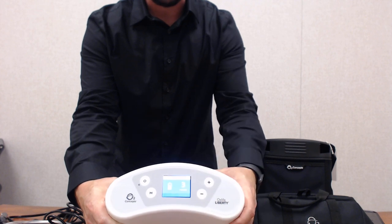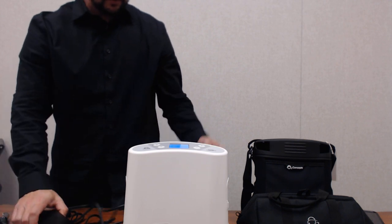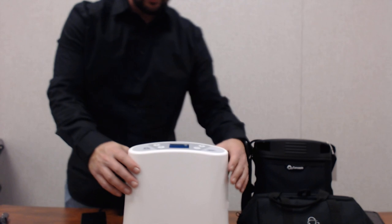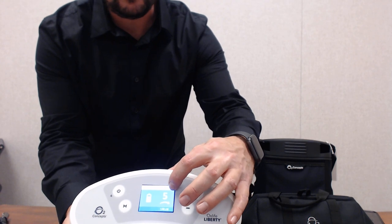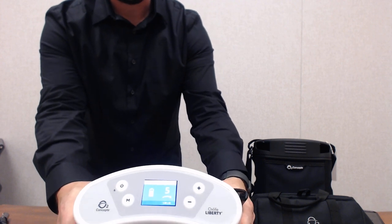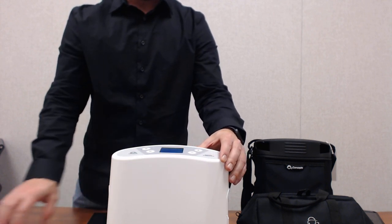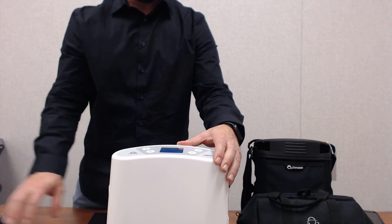On your screen you also have an indicator for your battery. When you plug the device in, you'll see a symbol of a plug at the top and a lightning bolt on the battery icon indicating it is actively charging. A patient can use this device and charge it at the same time on all settings through AC or DC power.